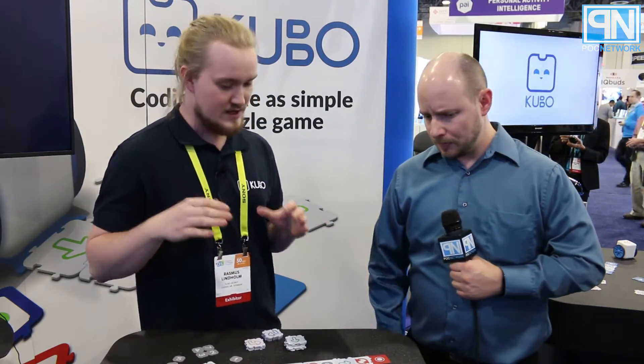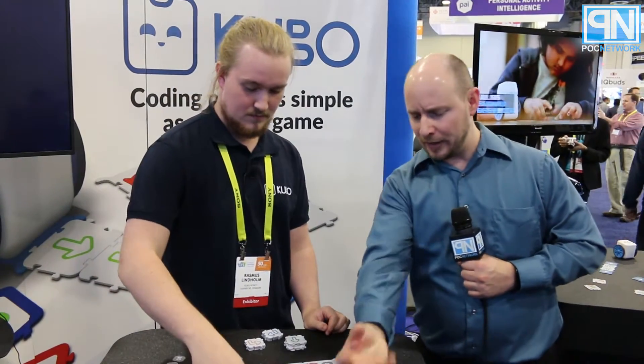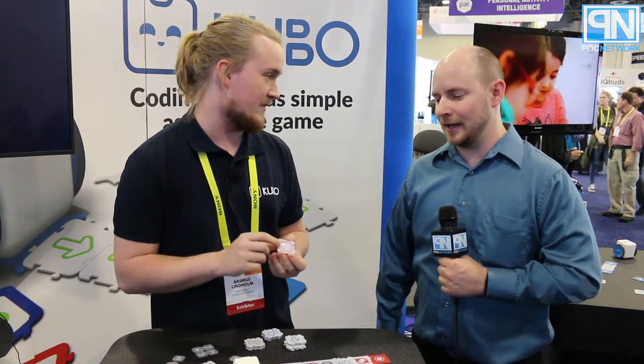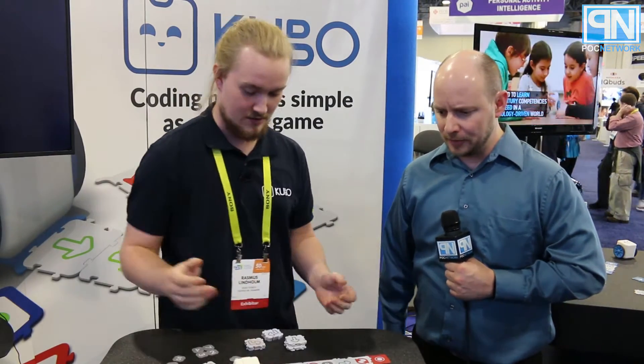These are actually small programs that we created for the robot without the use of a tablet or computer. It's purely physical — it's tangible — and it's really easy for the children to work with and to understand what's going on. How is it reading the cards? Is there a camera underneath it? Inside the robot there's an RFID sensor that reads these RFID tags. There's a tag in each of the tiles — that's how it works.